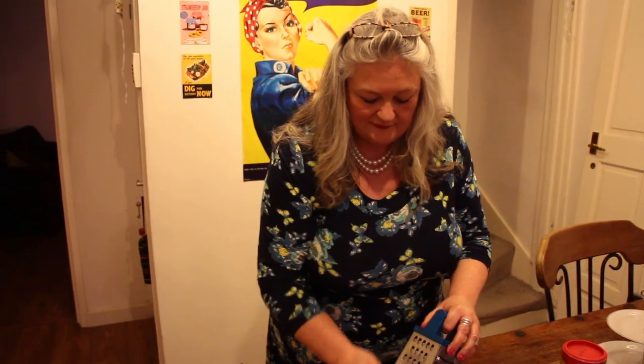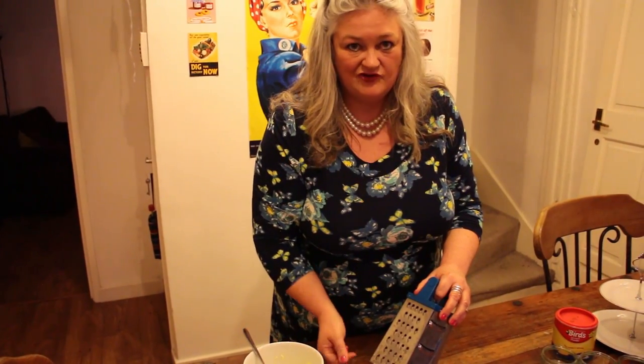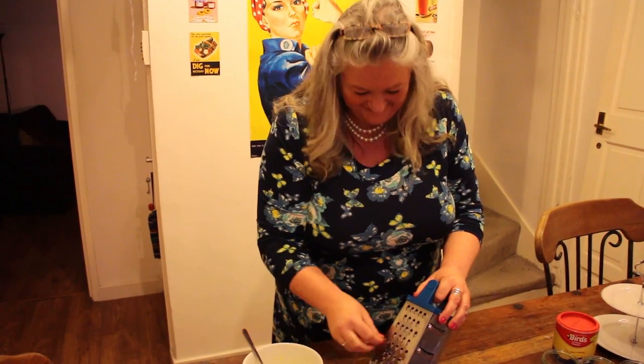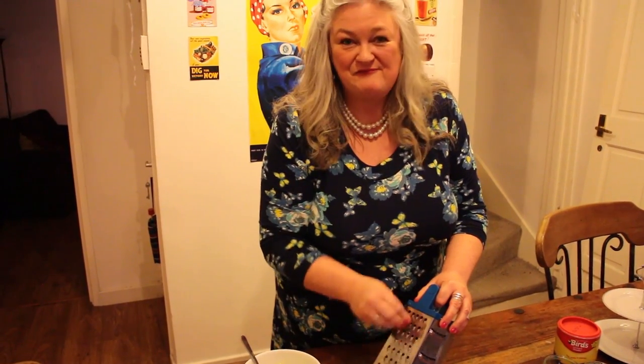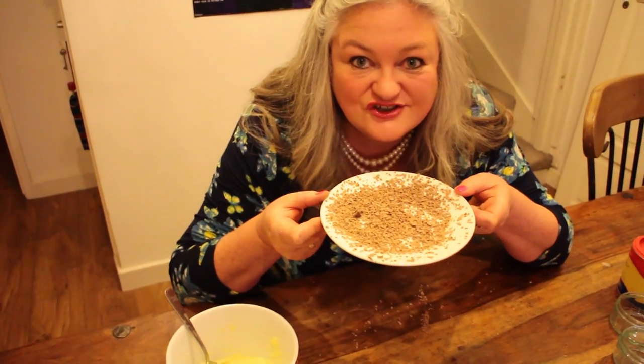I wonder if a cook during the 1940s would have had the little chunky bits left on the end. I'm not telling anybody. I'm supposed to be losing weight here — it's very difficult. I love chocolate.